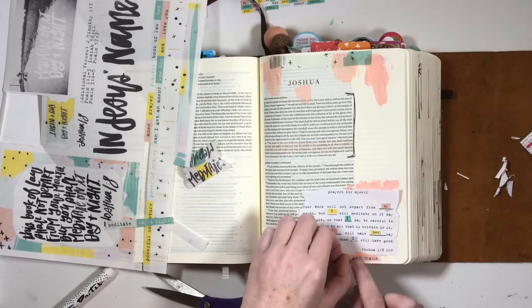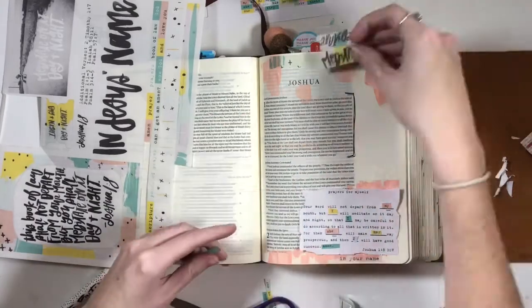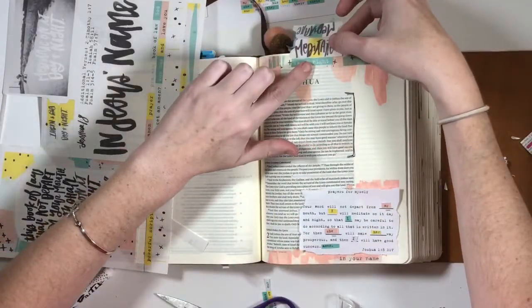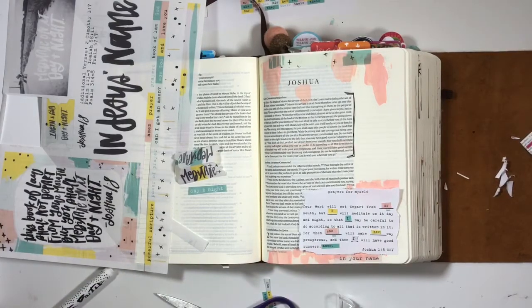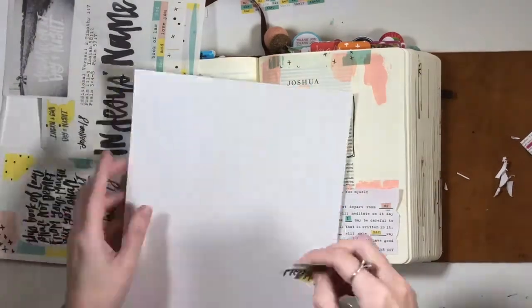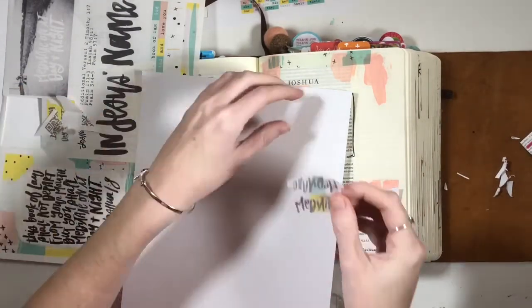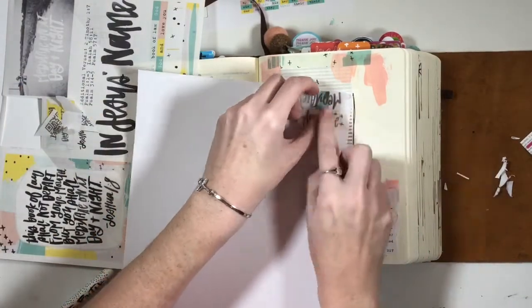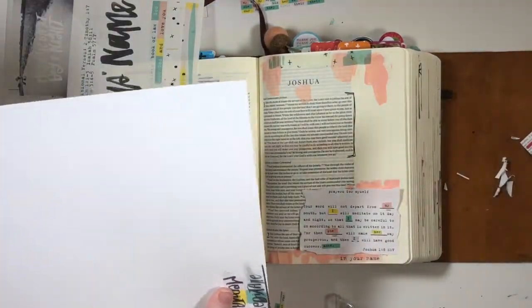I really liked how this page ended up turning out — the colors in this workshop all work really well together. I loved how it came out. This tab is probably my favorite part of the page. I love how it has that acrylic paint swipe look to it, and I love the lettering in there as well.